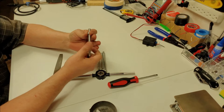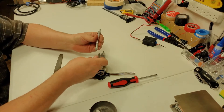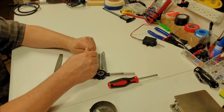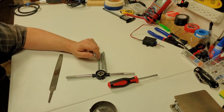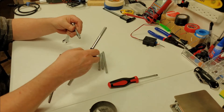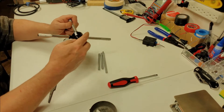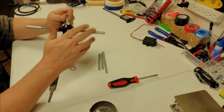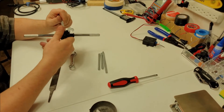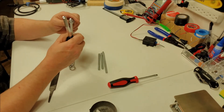Now let's fix the threads — as you can see, it won't come off because the threads are screwed up. Let's fix that real quick. We'll just put it on. Just a little tap and die. That should fix that thread right there. Just a little bit more. Let's put it on and thread it a little bit more, and we'll see that we have it.